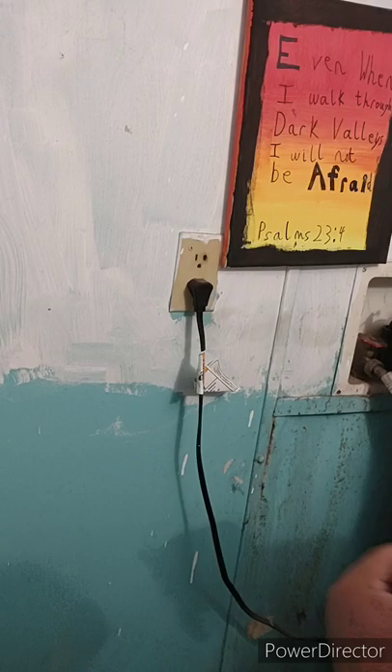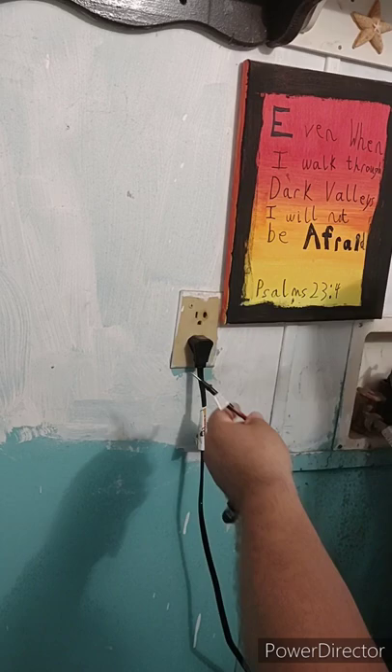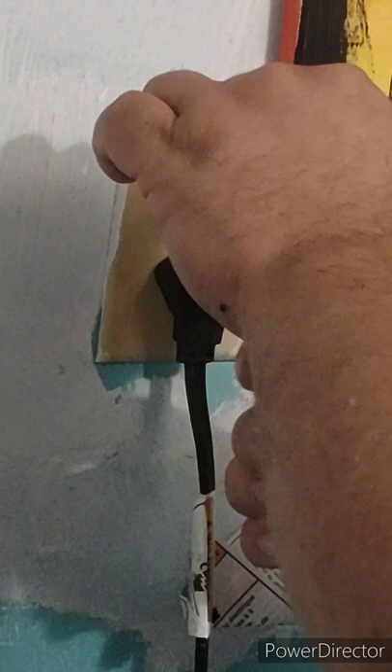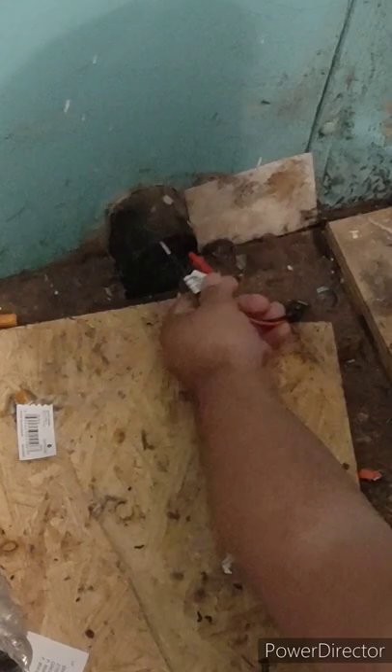You need one of these testers to check if electricity is going to it. I know this outlet has power because it runs my washer — put one probe in the hot, one in the cold, and you see a light, which means there's electricity. Now the same thing down here: put it in and you see there's no light — there's no electricity going to it.